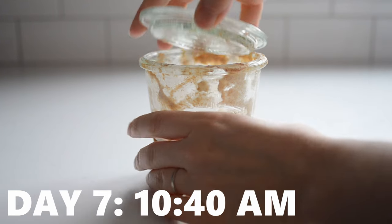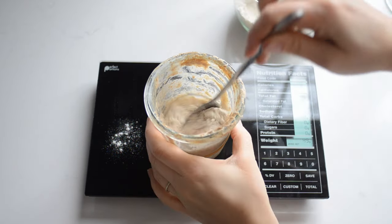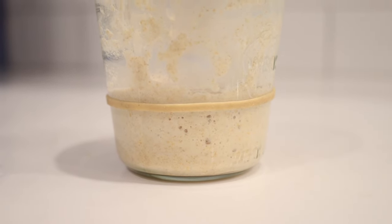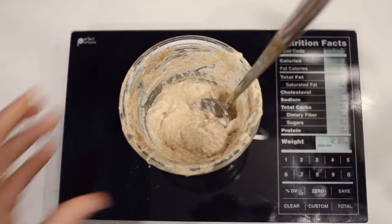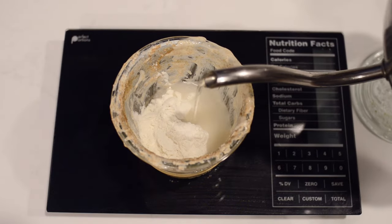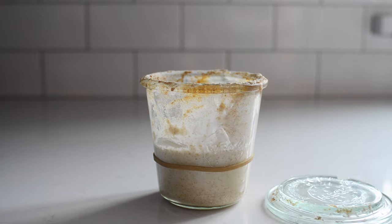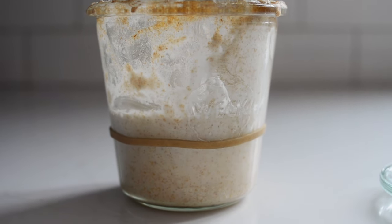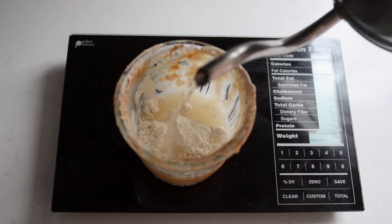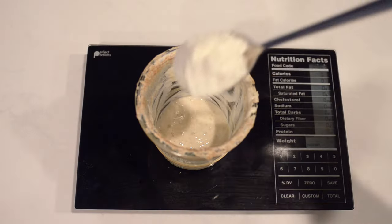On day seven, at 10:40 am, the starter had risen a bit above the rubber band, smelled a bit acidic and kind of like baby poo, and there was a tiny bit of liquid on top. I fed it the same as the previous day. At 10:15 that night, it had only risen a bit above the band but was starting to smell more pleasant. I fed it the same as in the morning. At around 10 pm on day eight, it hadn't risen much and I started feeding it with 100% all-purpose flour — 30 grams of flour and 30 grams of water. On day nine, I just left it to ferment. At 9:45 am on day ten, the starter had risen by about one-third to one-half above the rubber band and smelled more like sourdough. It was pretty liquidy, so it was probably pretty fermented and also pretty hungry. I fed it the same as the day before. At around 10 that night, it had basically doubled and smelled more like a mature sourdough starter. I fed it the same as in the morning.